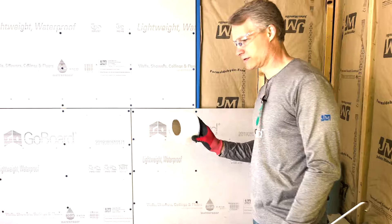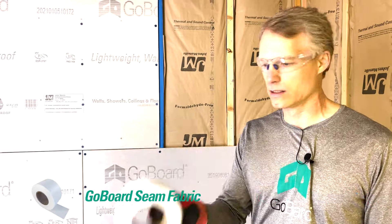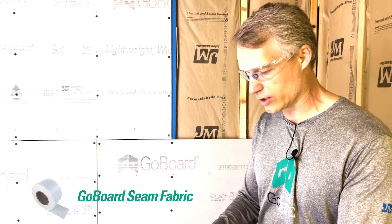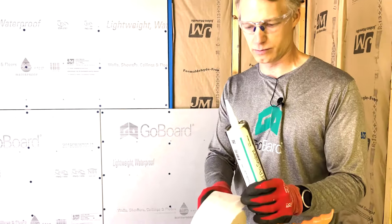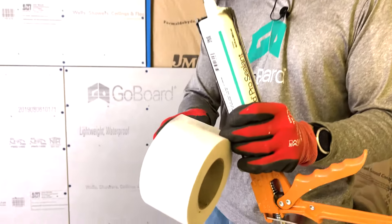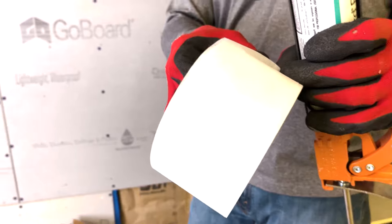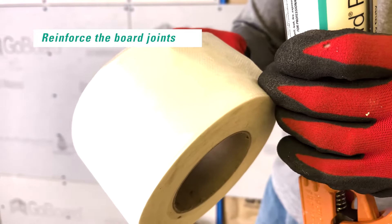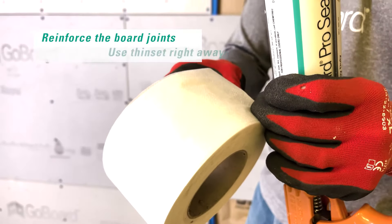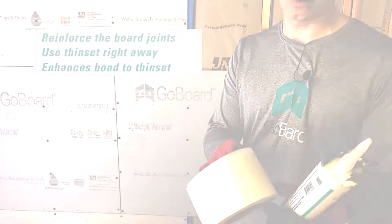We're also going to demonstrate how to install GoBoard seam fabric today. The seam fabric is a lightweight polyester non-woven point bonded. The purpose of the seam fabric is to: one, reinforce the joints; and secondly, help you install thinset mortar quicker over the sealant, and enhance the bond of the thinset mortar.